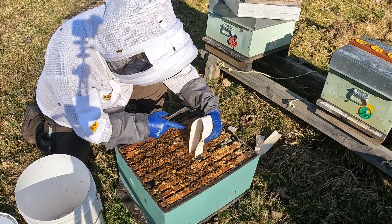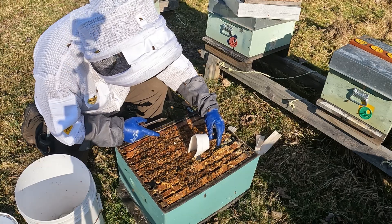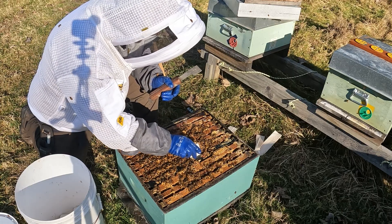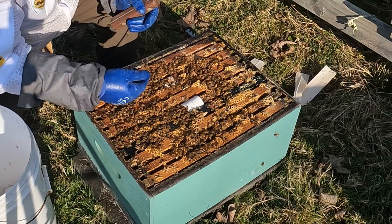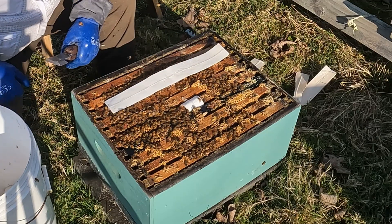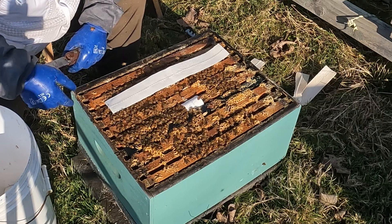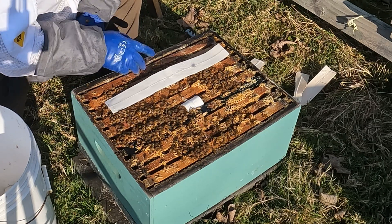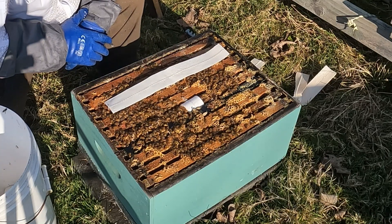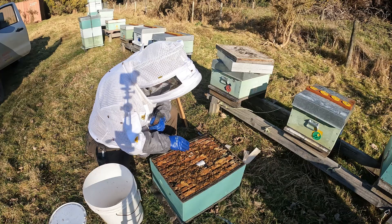The last point I want to make is that it's pretty important, in my view, to put the strips down between the frames so that they're right in amongst the brood. Don't put them on top. I was talking to a beekeeper the other day who's running more than 20,000 hives — he had someone working for him who decided to put them on top instead of between the frames, and they lost a whole lot of hives. So my advice: don't do that. Put them in the hive so that they're in amongst the cluster.